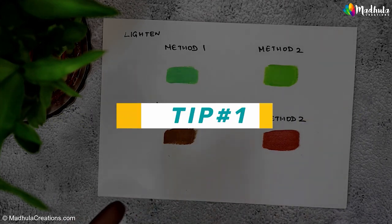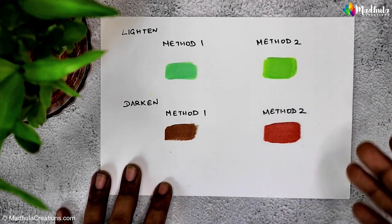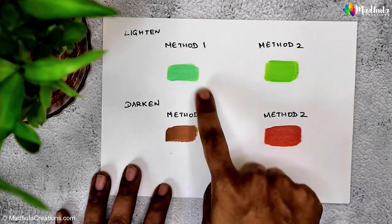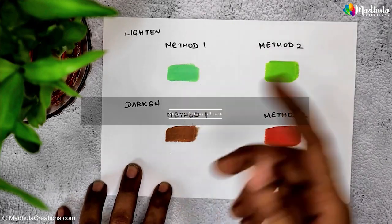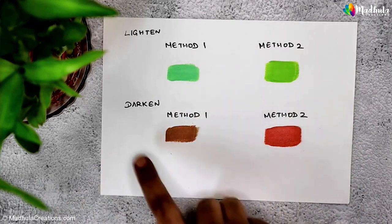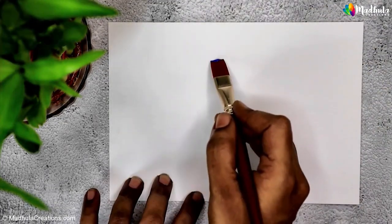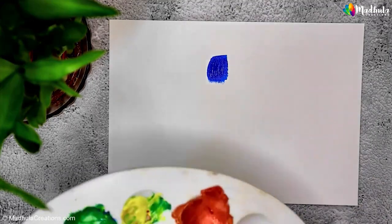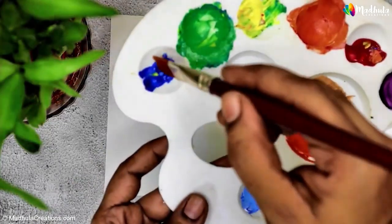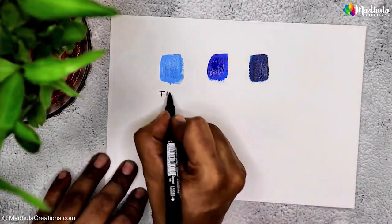Let me share some tips on lightening and darkening your colors. Tip one: remember two important terms — tint and shade. A tint is a color mixed with white, which results in a lighter version of that color. A shade is a color mixed with black, creating a darker version of the original color. For example with blue: on the left I've added white to create a tint making it lighter, and on the right I've added black to create a shade making it darker.